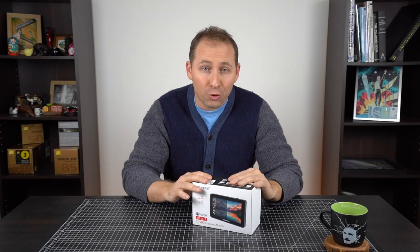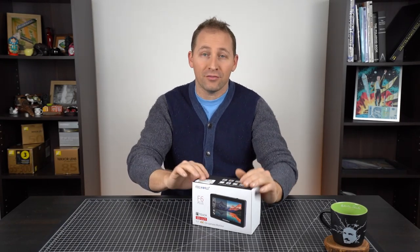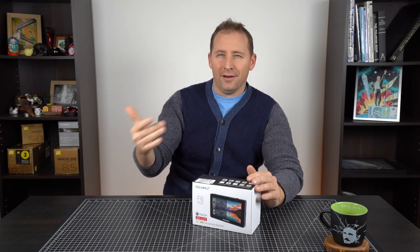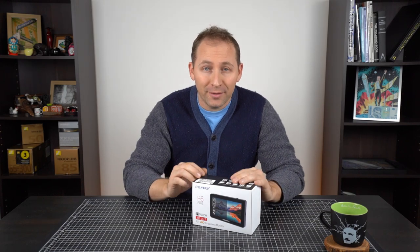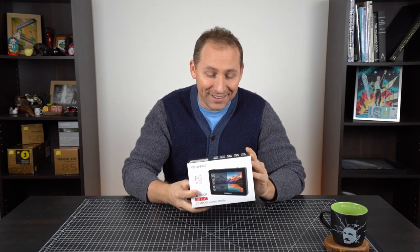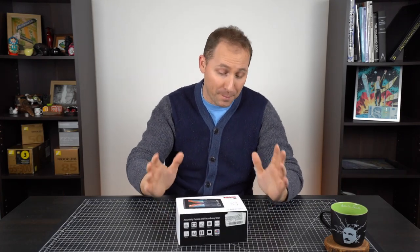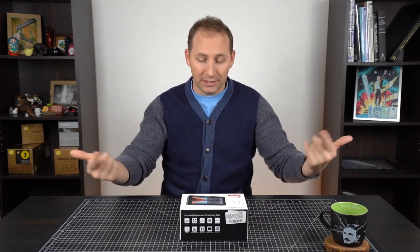So let's break this thing open real quick. You know, this was a gift, and if you're watching it today, Merry Christmas. If you're watching it not on Christmas, then Merry Christmas for next year. But yeah, I'm going to show you what's inside this thing. This is a new monitor and I'm super excited about it, but let's get into this.